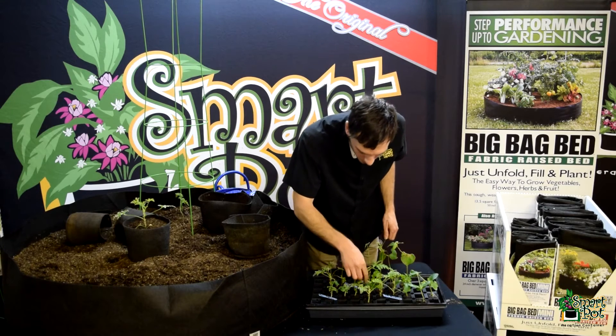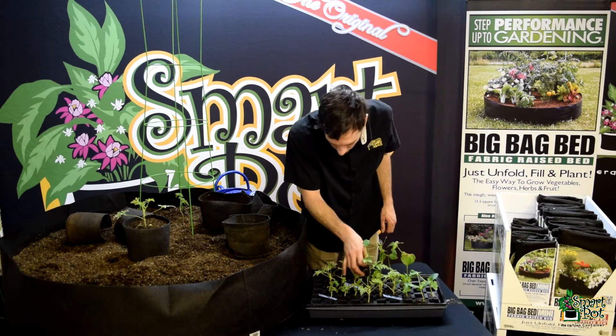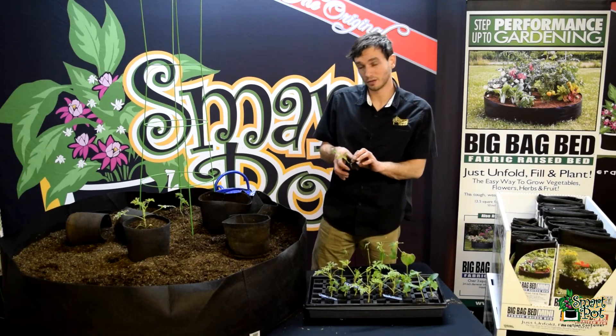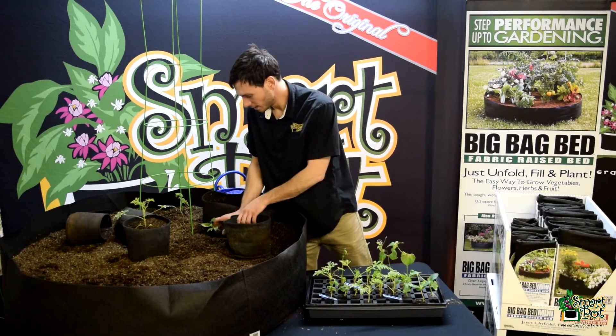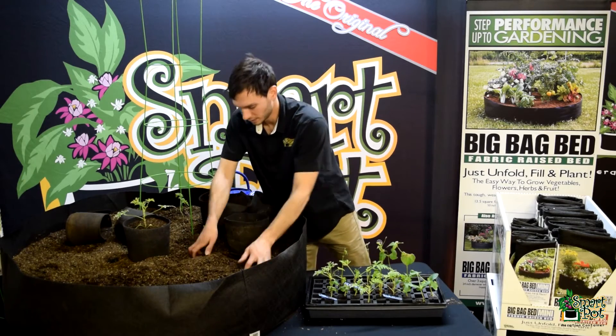Here is one of our Hatch Peppers — it looks like I have two clones in here, and then I have a few that I cloned at home as well. This Hatch Pepper is a really good pepper; it's a green chili pepper is what it is.